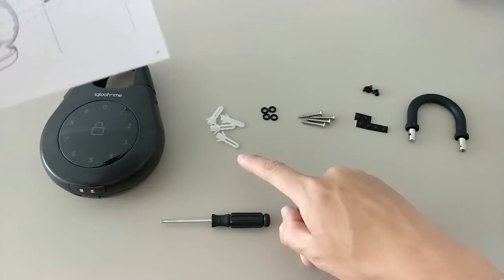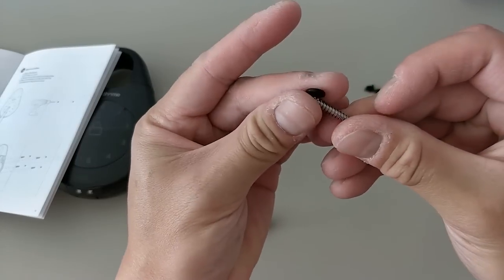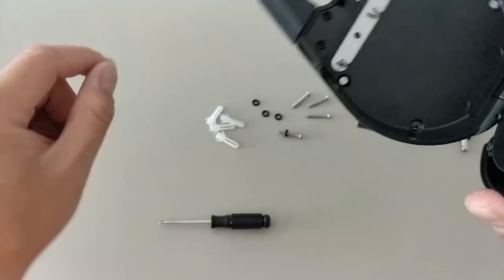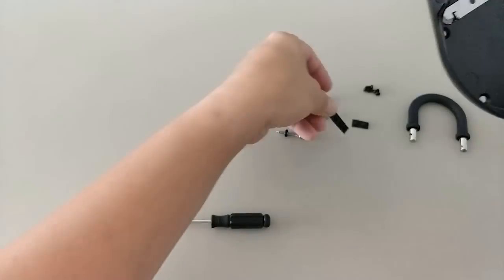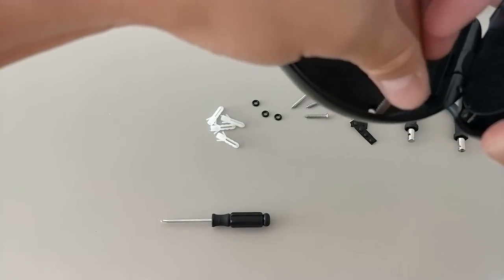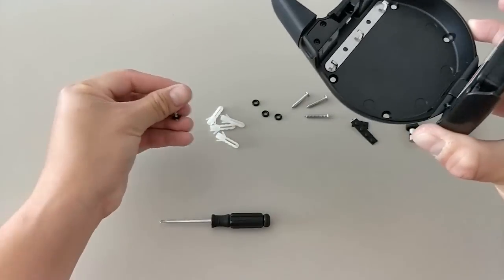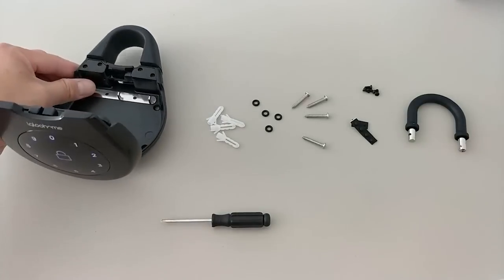To wall mount, drill holes, insert the anchors, then slot the screws underneath and mount the device. You can see the holes inside — they can be covered for extra protection. You can use two or four screws as needed to secure it onto a surface, fence, or wall.